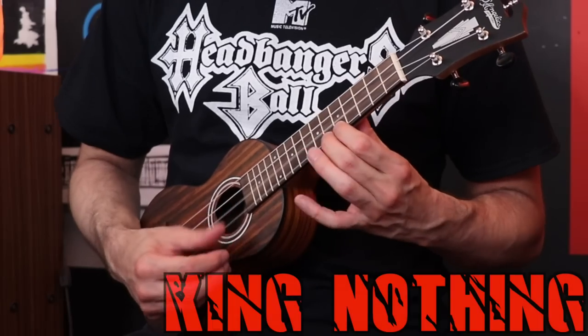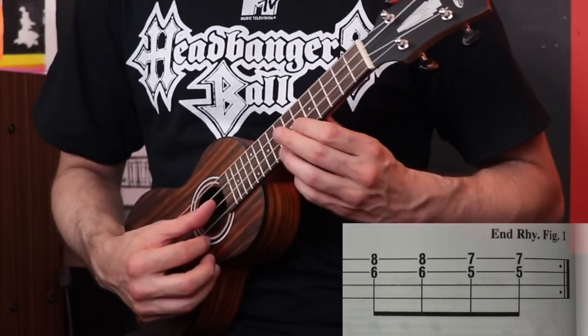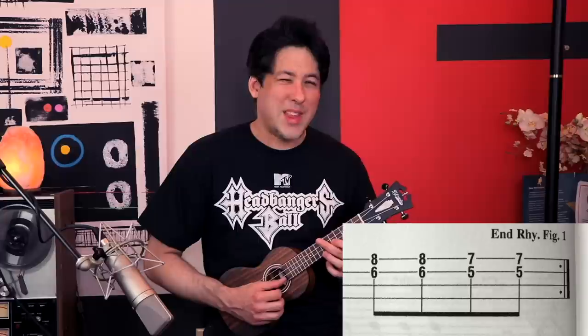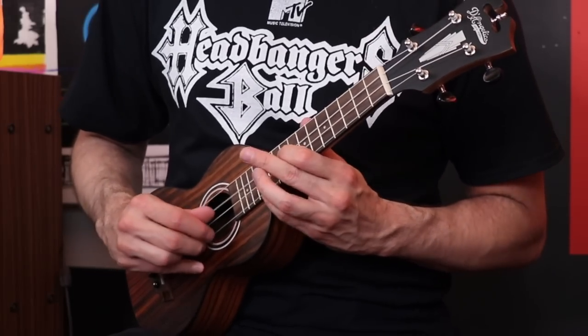On to King Nothing — the main riff. This is another one I had to make a slight modification. It starts out like this, and then they say to go a certain way, but that's not really how the song goes. And I know that's kind of funny saying that when I'm playing a ukulele. The notes were actually going to be this — it's an octave jump like that, and it's actually kind of fun to play.